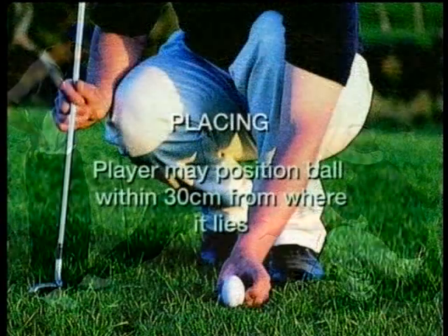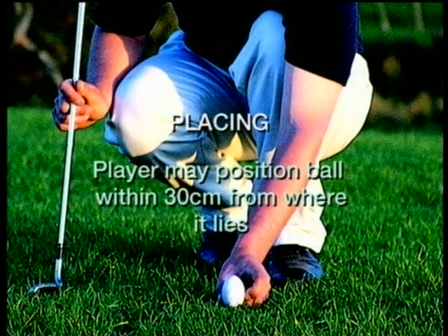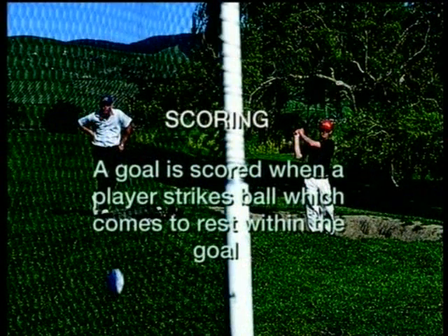Rule number two is placing: on all fairways a player may pick up and position the oval ball within 30 centimetres — that's about 12 inches — from where it lies and not nearer to the goal or into the yard. Rule number nine, scoring: a goal is scored when the ball is struck by a player and comes to rest within the confines of the goal. Rule 9a: if a ball enters the goal and comes out again, it's still in play.